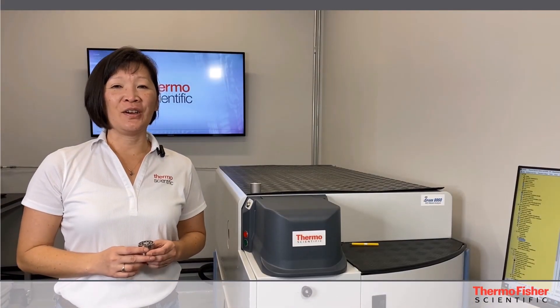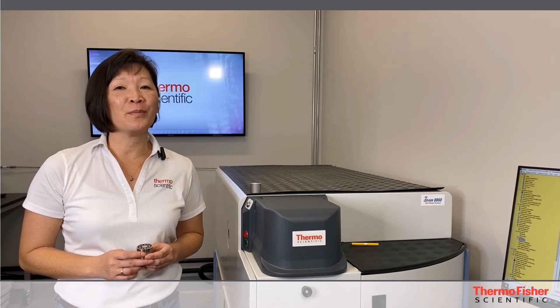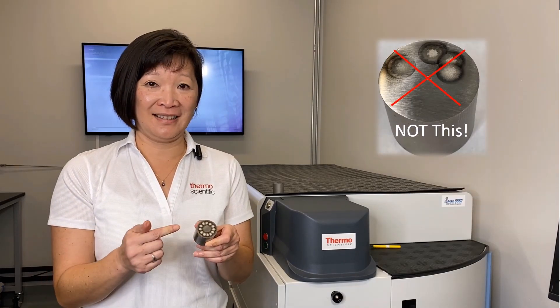Welcome back guys to the GNT show. We want to invite you to take the burn challenge with us today. We're going to show you a technique we learned from the experts in Switzerland on how to consistently burn the sample in the correct position. One of the many things we learned from our colleagues in Switzerland was how to do a correct burn.